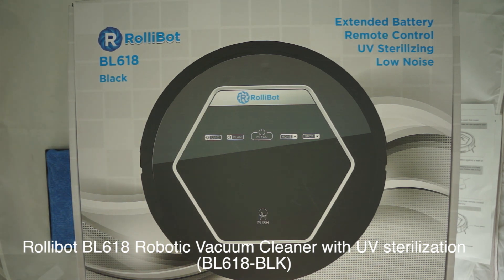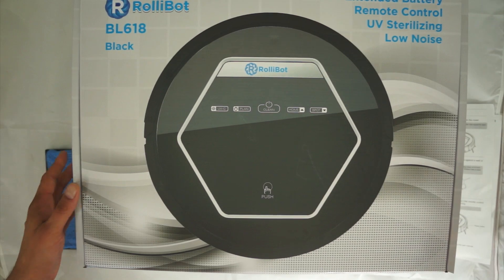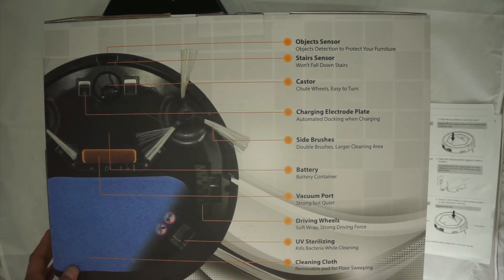I have everything out of the retail package that's underneath the box, but as usual we're going to start with the retail quality box. On the front it gives you a picture of the RollieBot, an accurate representation, and the model number.